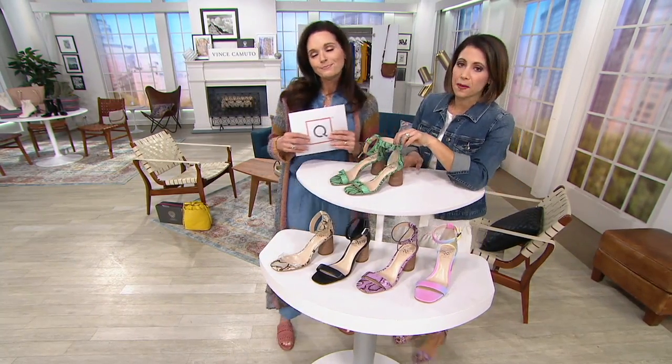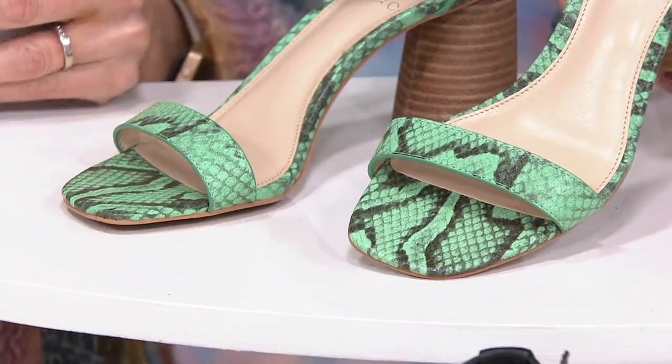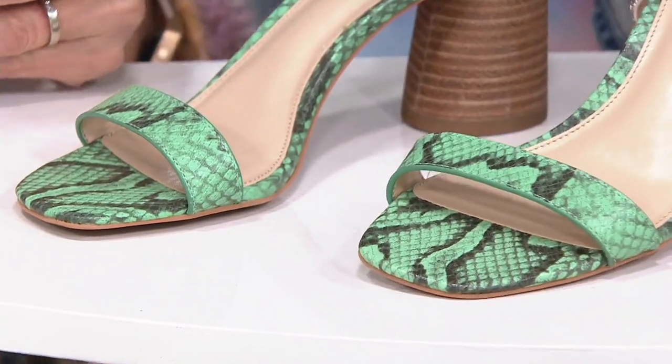This one is the green snake — this is the one I wore. It's like a mint chocolate chip, it's so cute. So unexpected and different to have that snakeskin done in a minty color.